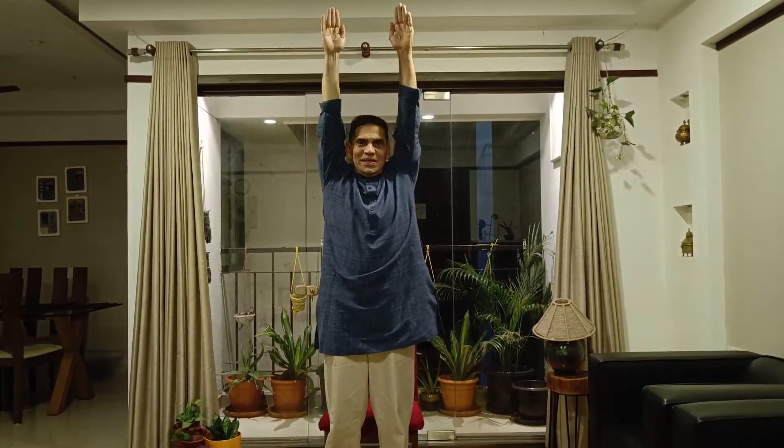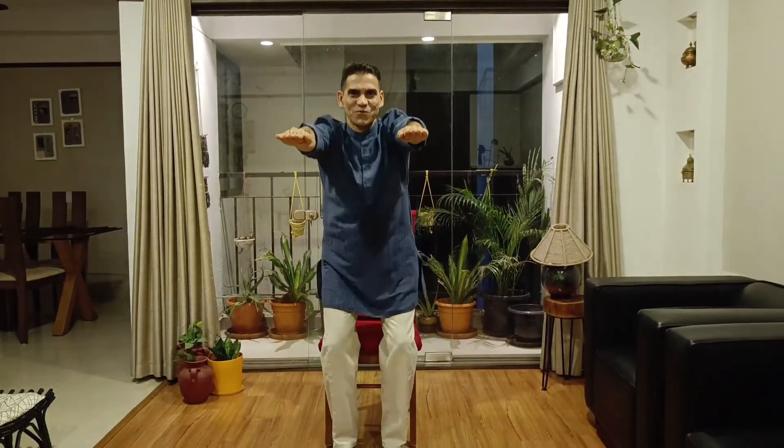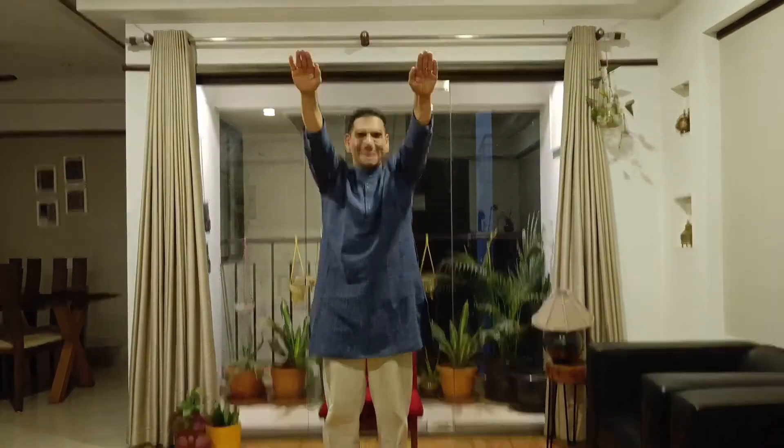So this was utkatasana. Just for your revision, we'll do it once again: one, two, three, four, five, six, seven and eight.